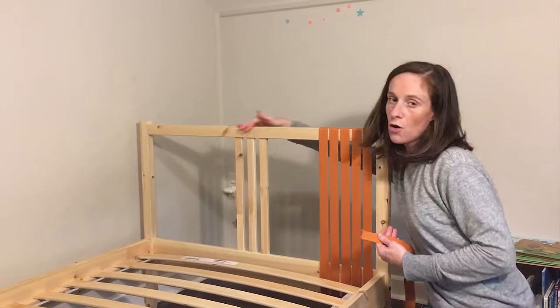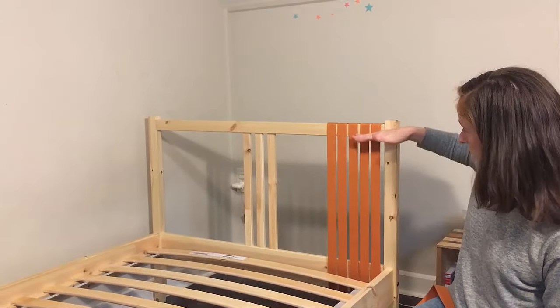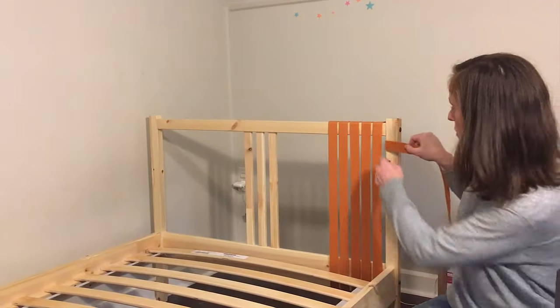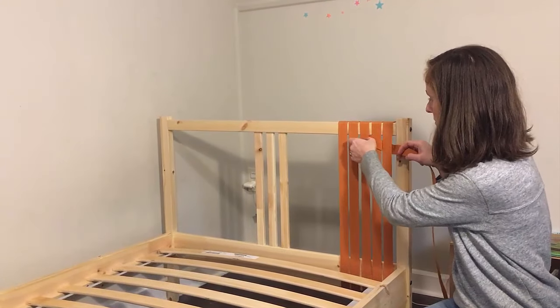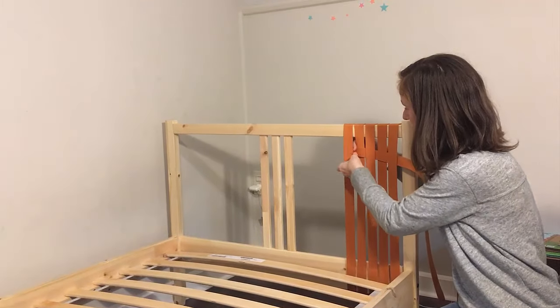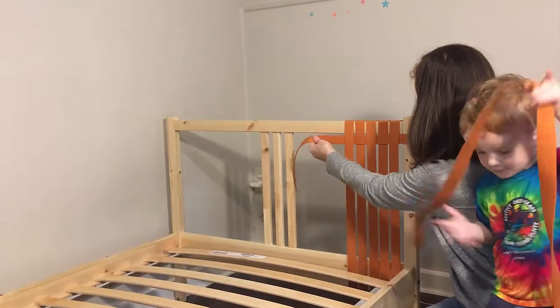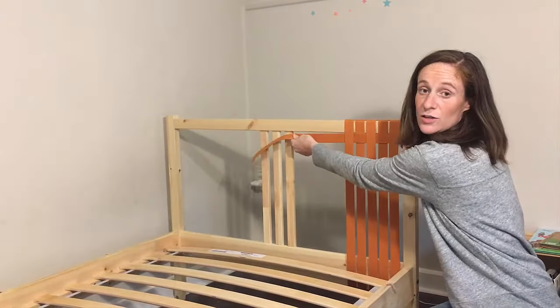I'm going to do the same thing all the way down, and then I'm going to do it down this way. When I do it this way, I'm going to weave between — I'm going to weave all the way in between. Imagine that these continue down. And then I'm going to staple here, and same thing across here.